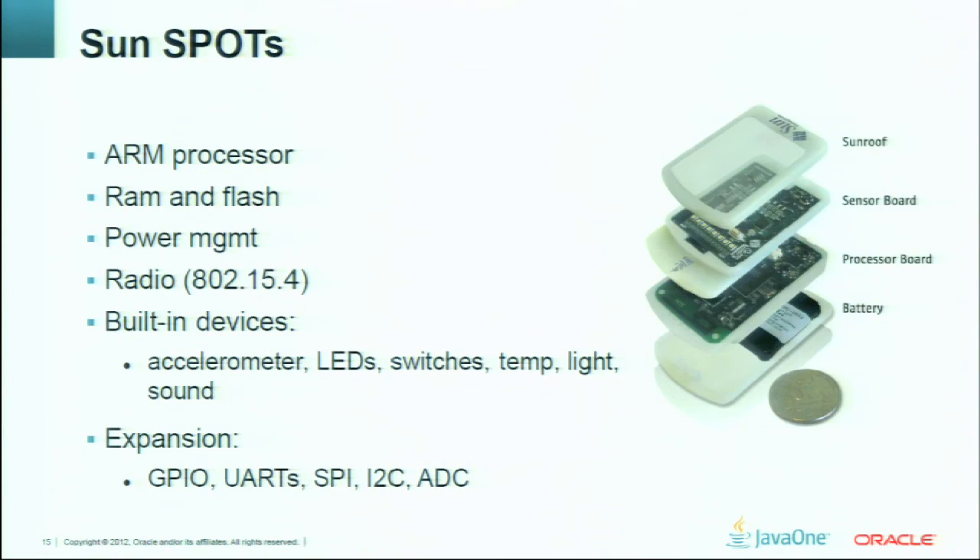The basic thing is an ARM processor on the bottom board that also has a built-in radio using an 802.15.4 radio chipset — a low-power, low-range radio. It had a pluggable sensor board with a lot of built-in sensors. One of the things we found looking back is that we had so many nice slick peripherals on the demo sensor board that it sometimes overshadowed the expansion capability we also had with GPIO pins, UARTs, and SPI buses.